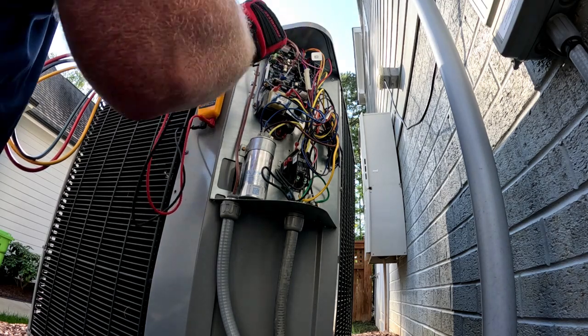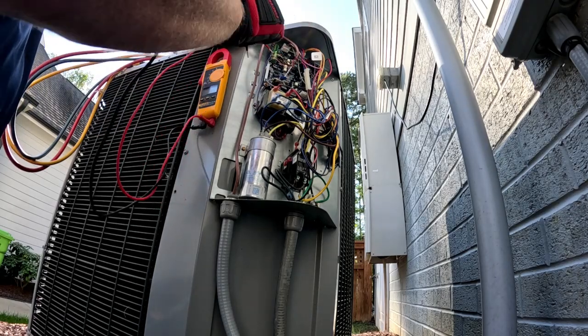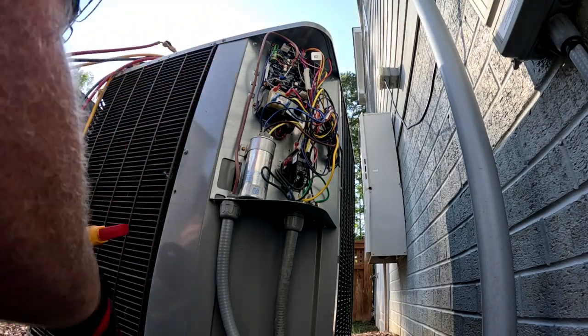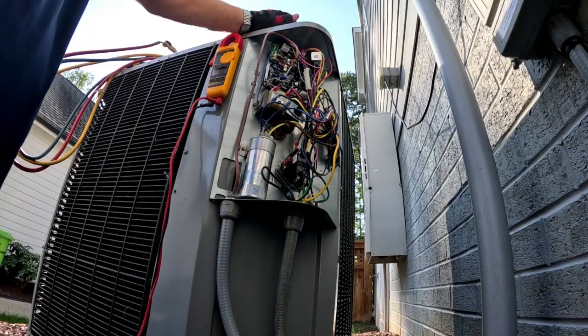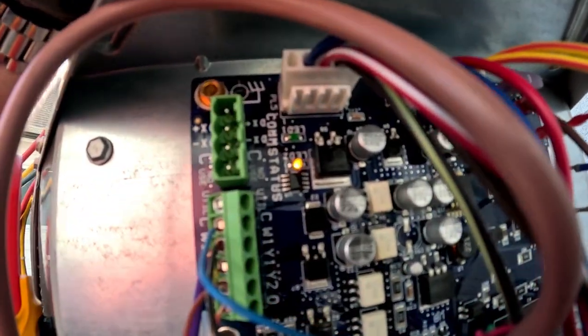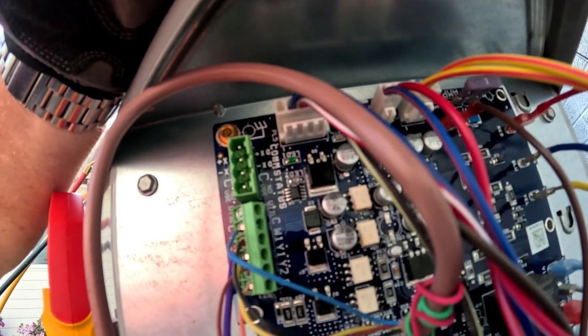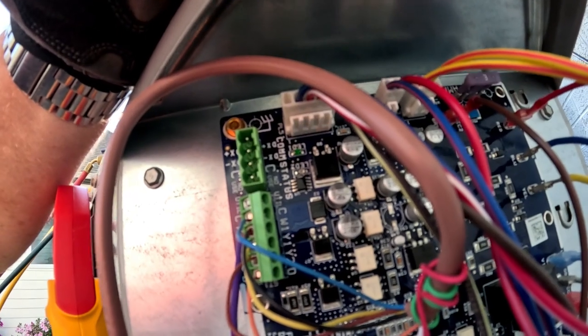We are getting 26 volts on Y1 and 26 volts on Y2 to this control. So let's see if we can find the fault code. There's a yellow status light — let's see how many times it's flashing. 2, 3, 4, 5, 6, 7, 8, 1.